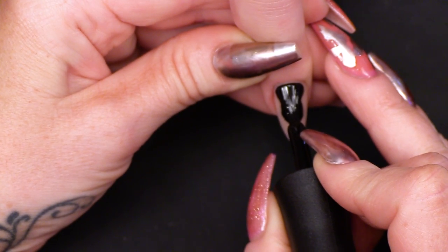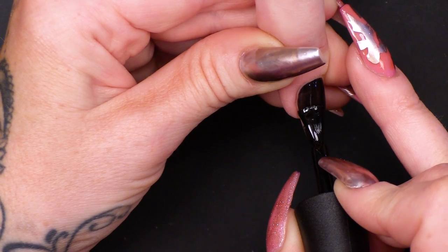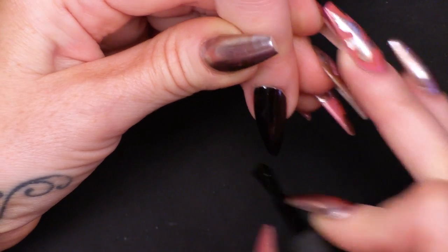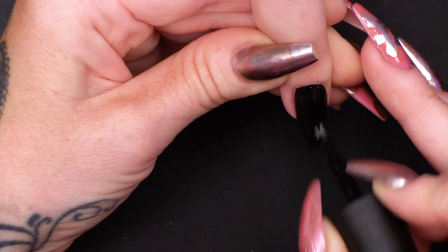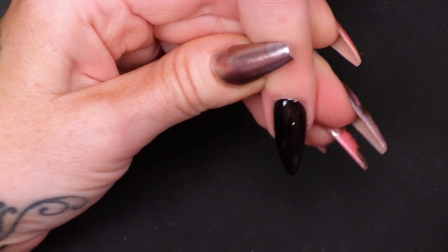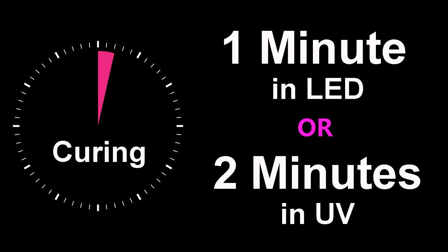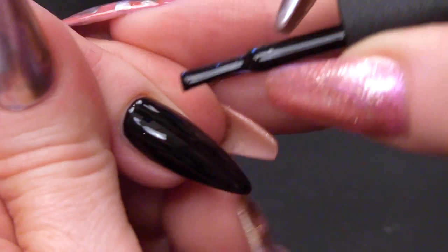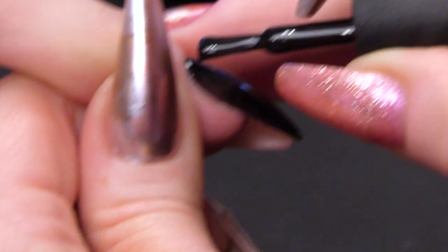Every time I say I'm going to do two coats, I don't think I do because it's so black. This is like the blackest black gel polish I have ever seen. You want to put this on nice and thin — two thin coats rather than one thicker coat. I'm making sure I'm capping the edge at the same time.